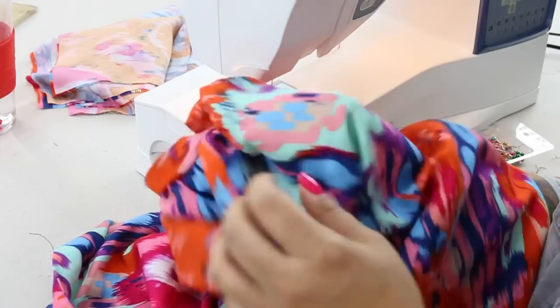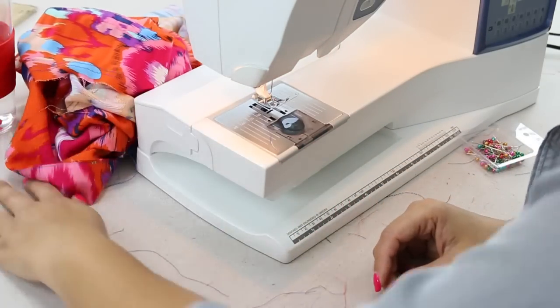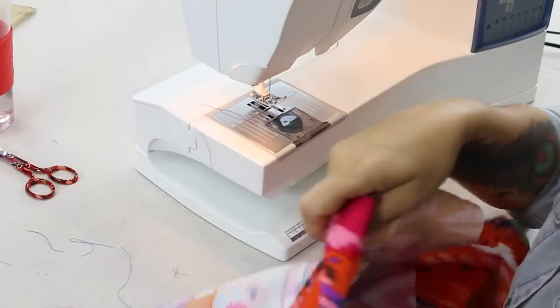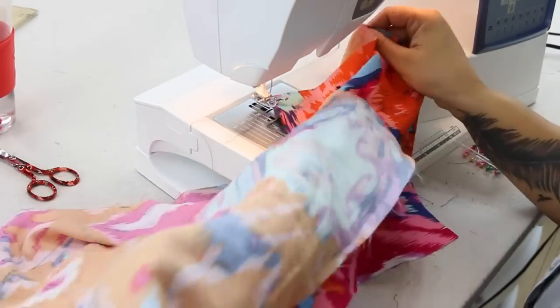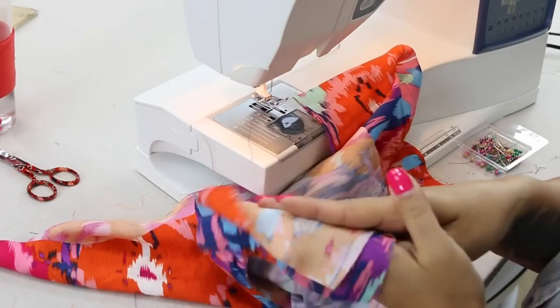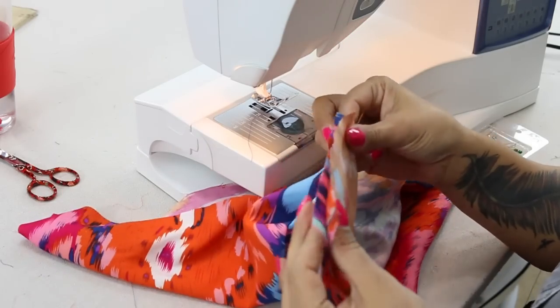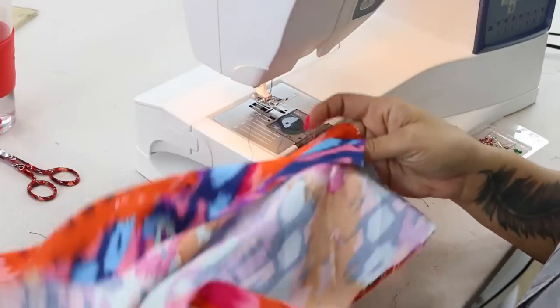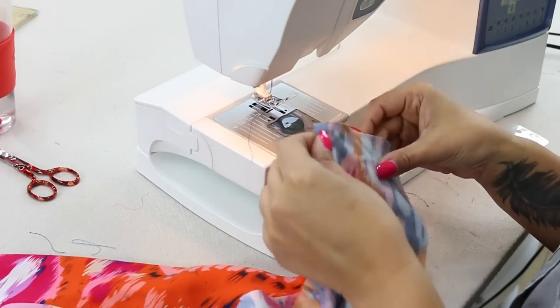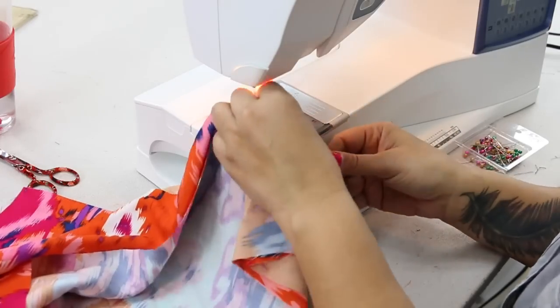Now that we have this mostly done, we're going to set it aside and we're going to work on our shorts. We're going to sew our pants — place your front pant leg over your back pant leg, right sides facing, and you're going to stitch your inseam. And on the left side pant leg, you're going to leave an opening when we sew our side seam for our zipper.